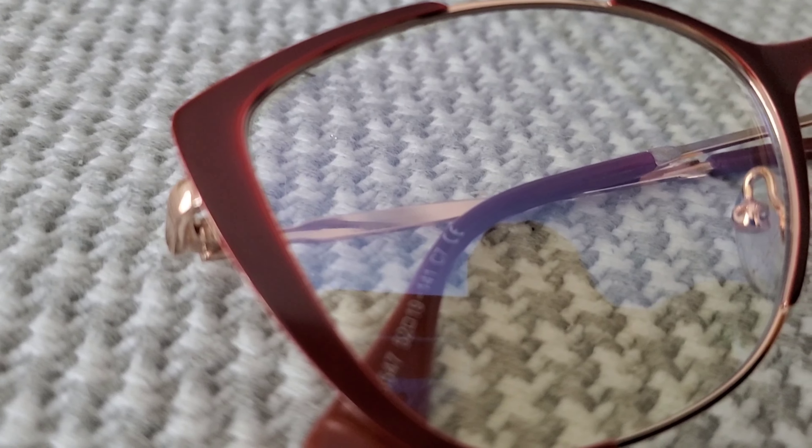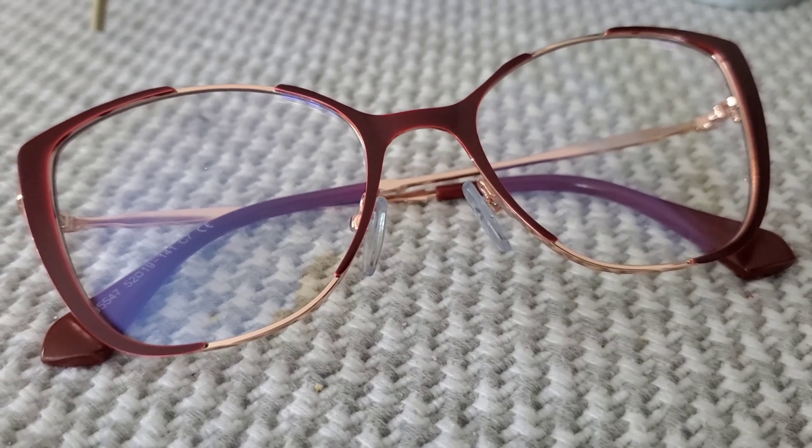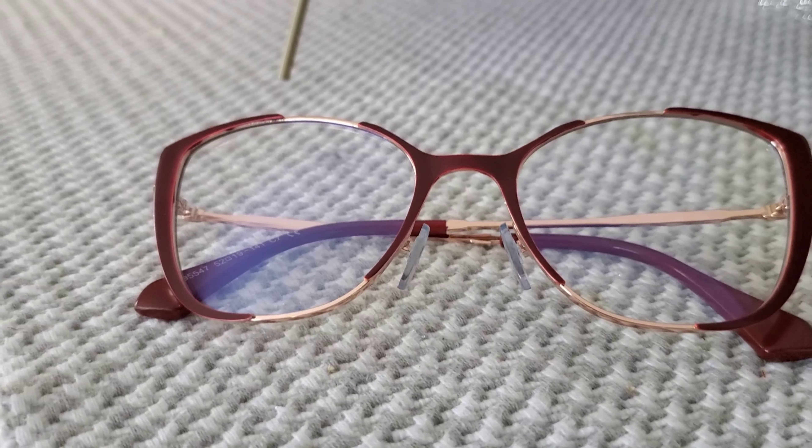The Effie is definitely a contender for a favorite. The next frame — I'm pleasantly surprised every time I open the box. These are nice because they have an adjustable nose bridge. These are called the Ayana. They are in almost a wine burgundy color with a gold accent and the adjustable nose bridge — very nice, very dainty. They are also labeled as blue light blocking. Tell me what you guys think about these.